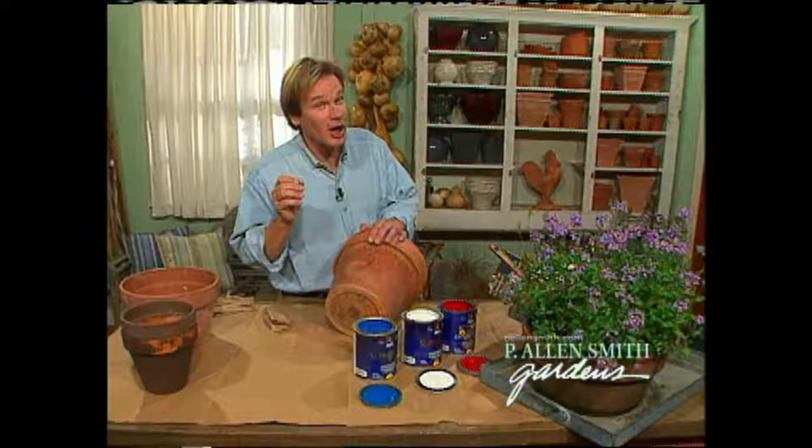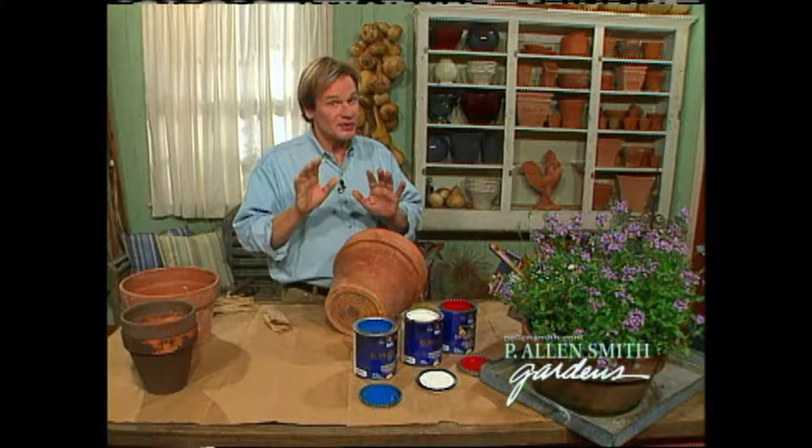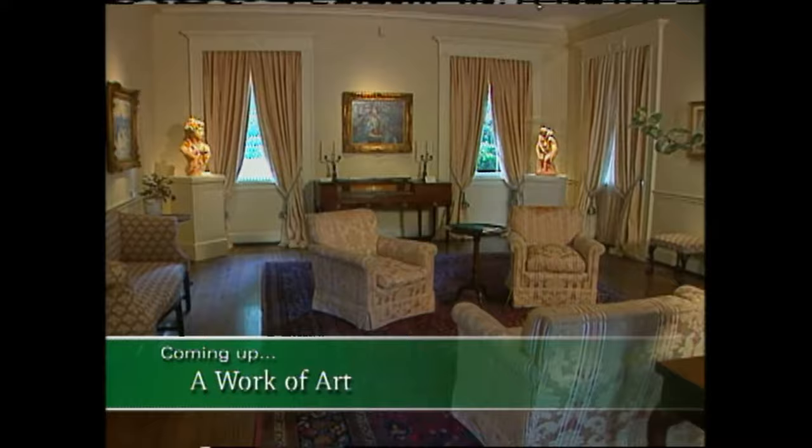We'll visit with a nationally-recognized chef who shares her ideas on making the perfect picnic. The chef took the same ingredients and showed three different ways they could be presented in a picnic basket — simple ideas, easy to create. But first, we'll visit a grand garden that complements the many works of art housed inside its buildings.